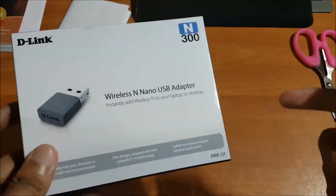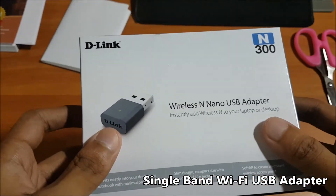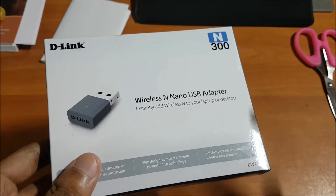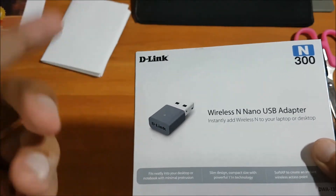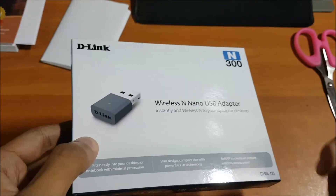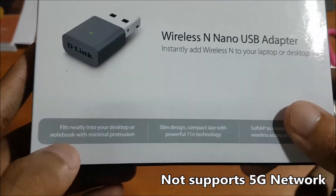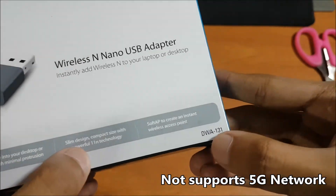This one is single band, which means it will not support 5G — it will only support the single band frequency. So if you are using any dual band router, you can only use one bandwidth with this adapter. You can only use the one band; it will not support 5G as it is a single band adapter. Some extra information is also provided on the box.